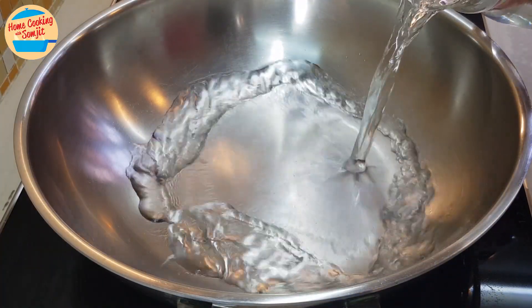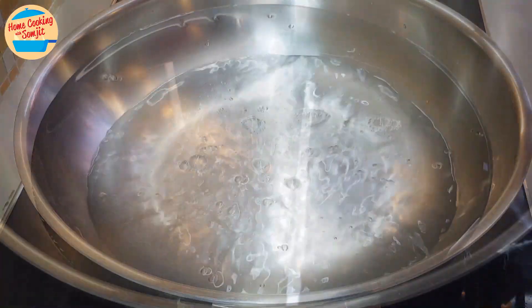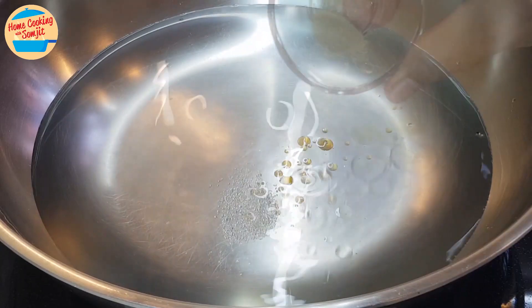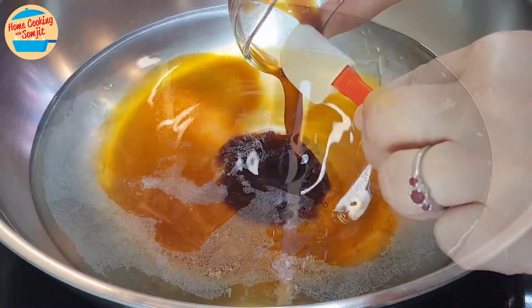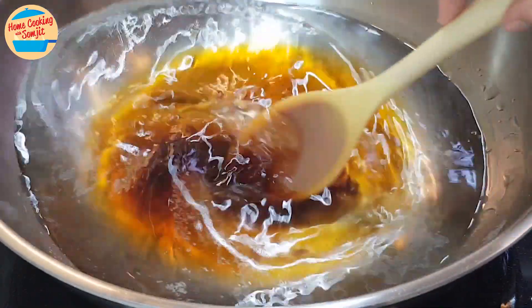Next, boil the soup. Put 1 liter of water in the wok. Add in the remaining salt, 1/4 tsp of sesame oil, 1/4 tsp of soy sauce, and 1/4 tsp of oyster sauce. Switch on the heat and stir until all seasonings are well dissolved.